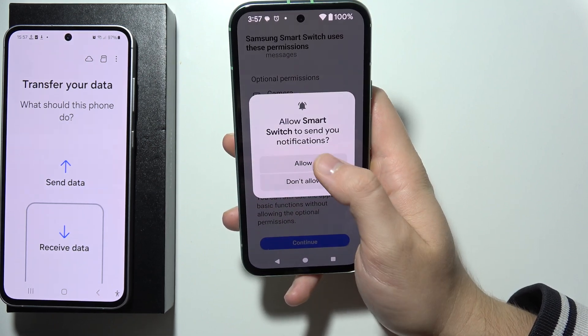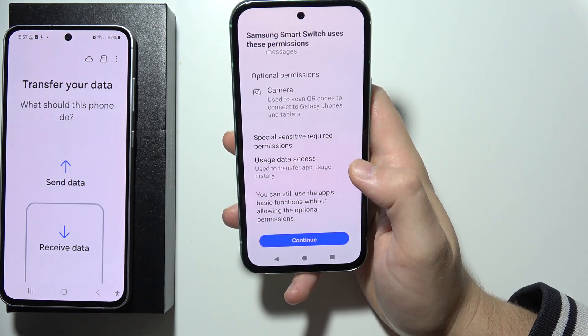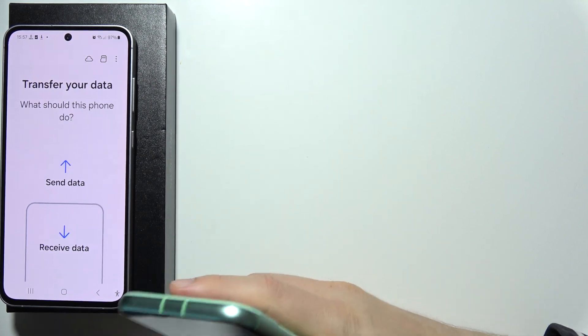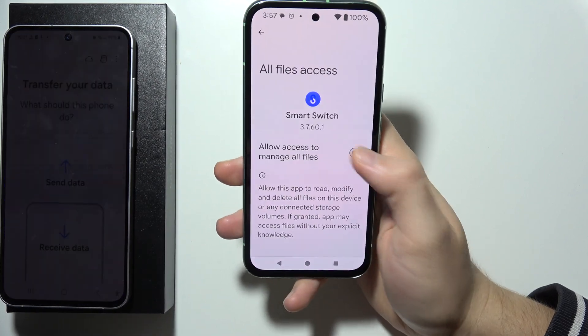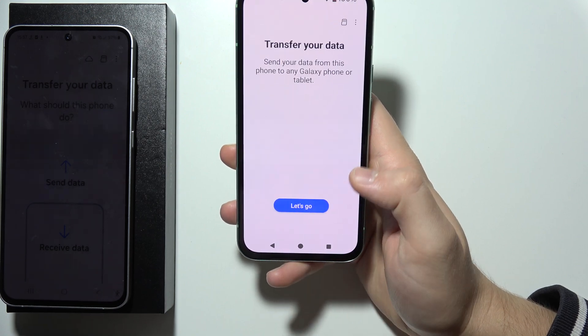Just keep tapping Allow. Go to the settings, click on 'Permit Usage Access' and go back, and now let's just keep accepting all of these permissions one by one. That's what we have to do.